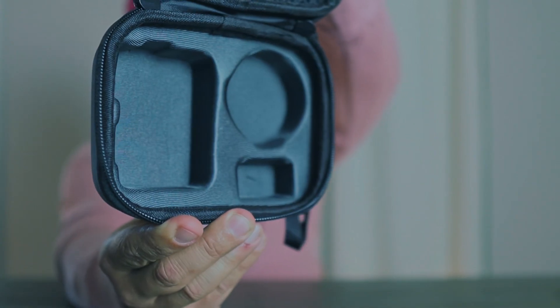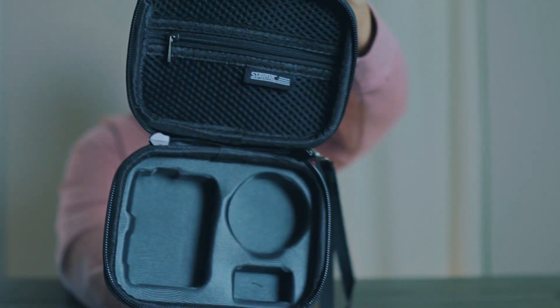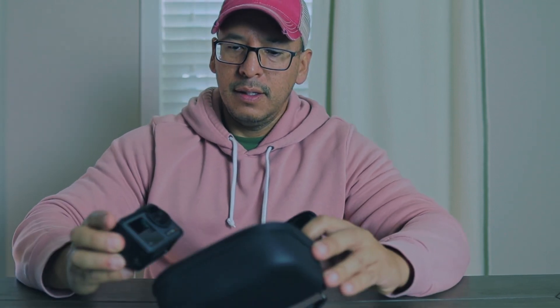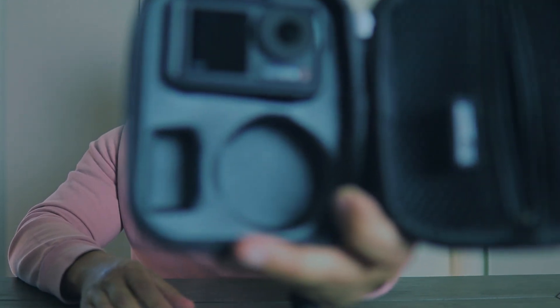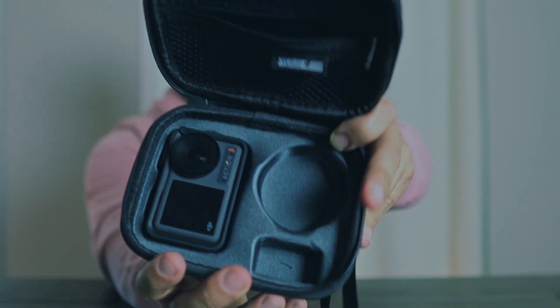The case comes with a handle, and it also comes with a hook in case you want to attach it to your backpack. The bag design is very simple. There is a zipper pocket to put your accessories. I'm going to show you how my camera fits — it fits with the cage that it comes with. This is how it looks inside the case.